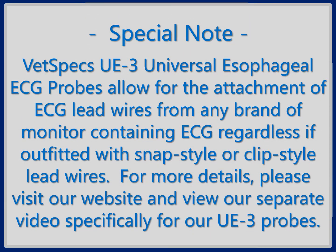As stated in the name of the product, the connection board design on the UE3 universal esophageal ECG probes allows for the attachment of ECG leads from any and all brands of vital signs monitor, whether containing a snap style ECG receptacle at the end of each lead wire or a clip electrode of virtually any size, shape, or fashion. For more details, please view our separate video specifically for VetSpecs UE3 probes.